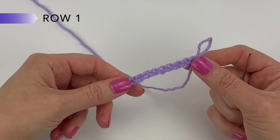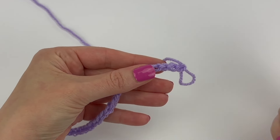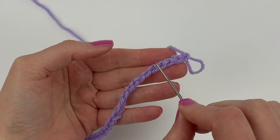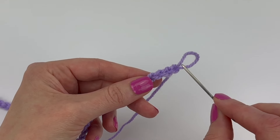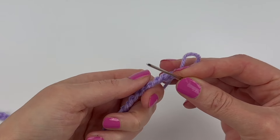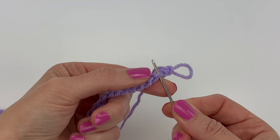With your starting chains now made, we're going to begin row one. For all of row one, we are going to be working into the back ridge loops, which are these bumps along the back. We're going to start by working into the second chain from the hook. Here's the first chain, here's the second, and we're going to twist our work and find that second back ridge loop and insert our hook under it.